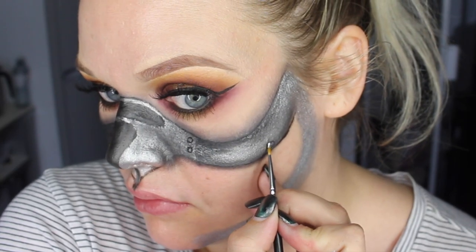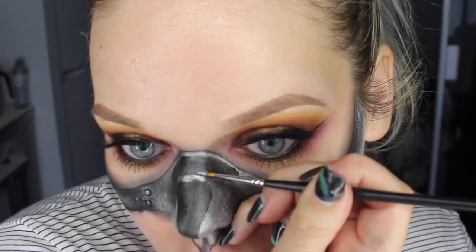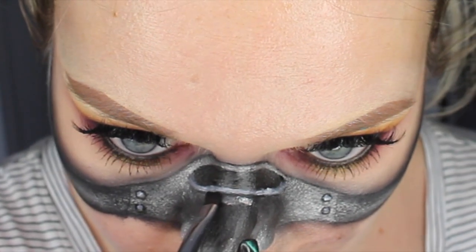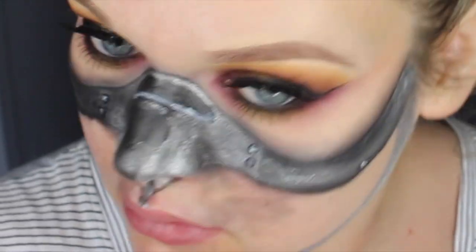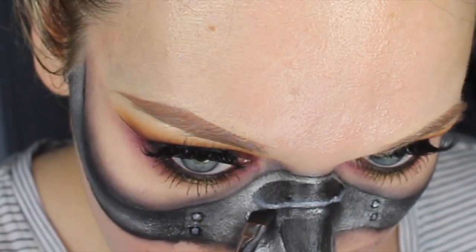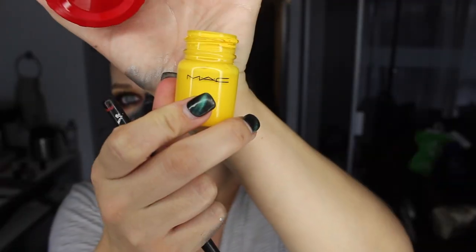Now I'm going in with my white acrylic paint from MAC and adding little dots onto those screws to create highlights, and doing the same thing at the bottom of the bit on top of the nose to make it look more 3D. Then I'm going in with black eyeshadow and an angled brush in between that and the nose cavity part to darken it up — I went back in with the silver to clean it up and it looked too harsh. Now I'm using a wipe to clean up those edges so we have a nice clean canvas to work with underneath the silver mask.